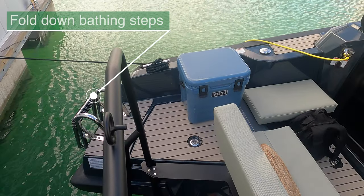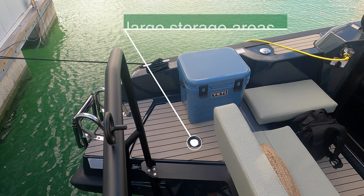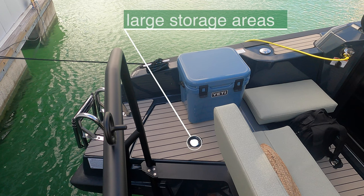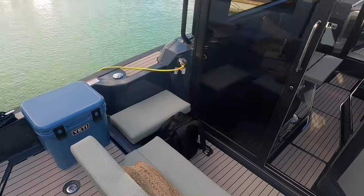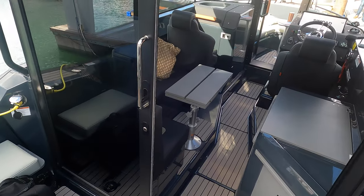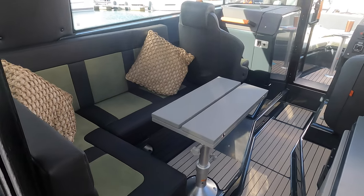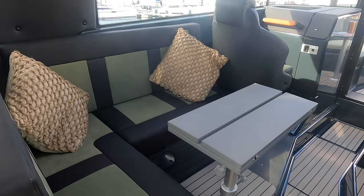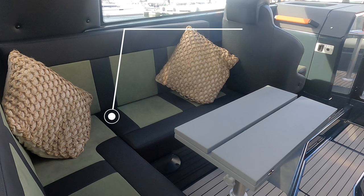Starting on the stern of the boat, on the port side are some fold-down bathing steps for easy access. On both the port and starboard side there are large storage areas under the aft deck. There's a comfortable seating arrangement in the cockpit, and as we head forward through the sliding door we enter the saloon. The L-shaped sofa in the saloon also converts to a daybed.